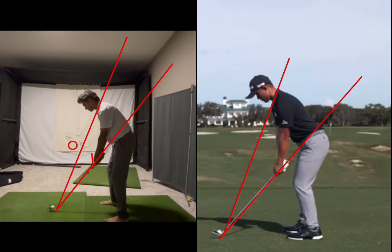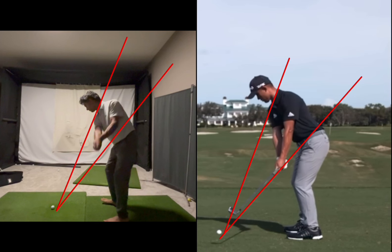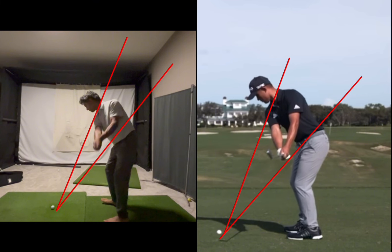If I take you back to your takeaway position — what do you notice right here? The club head, as much as it's a little blurry, is roughly outside of the pizza slice. The way this has happened is your hands are working a little bit too far away from your body — you can see them dragging along that line, disconnecting away from your body. This causes the club head to get outside of that pizza slice very early on.